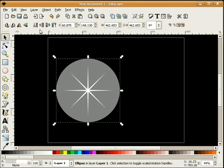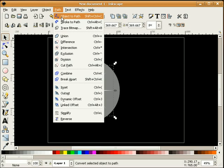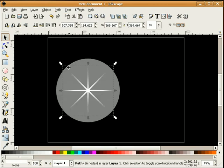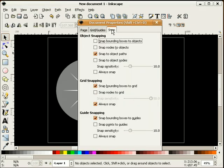I'm going to make sure that the circle is pushed to the back. I'm going to take our sparkle and convert it to a path. I'll go back into file, document properties, snap, and check snap nodes to objects.